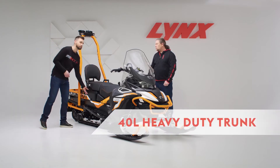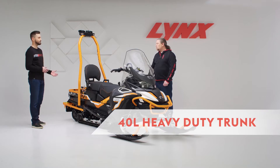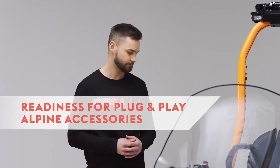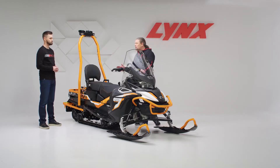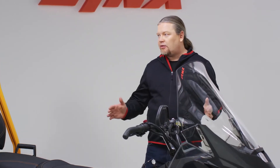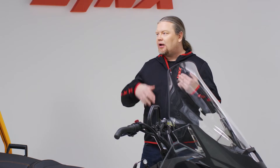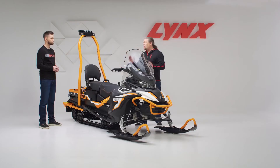First we have the heavy-duty trunk of 40 liters, and we also have readiness for all the plug-and-play Alpine accessories. Ergonomics are a very important thing in a utility snowmobile, since it's something that you spend a lot of time with — you cannot choose the perfect weather when you have to go, so it has to be as comfortable as possible.